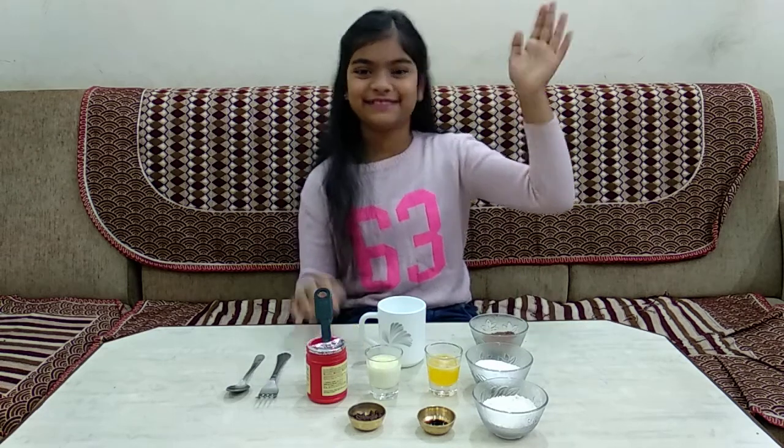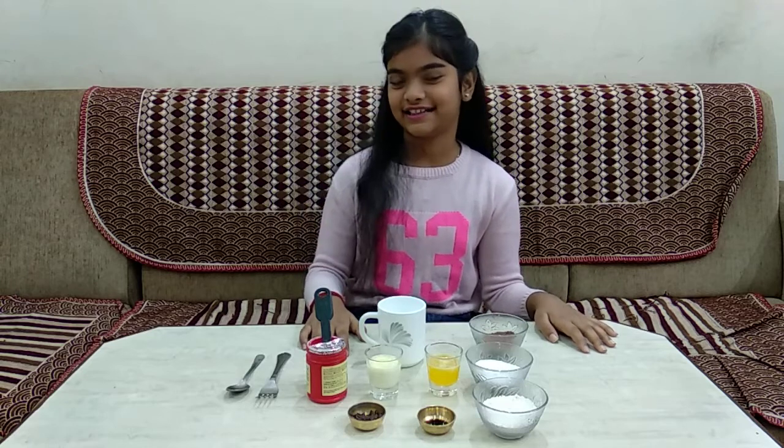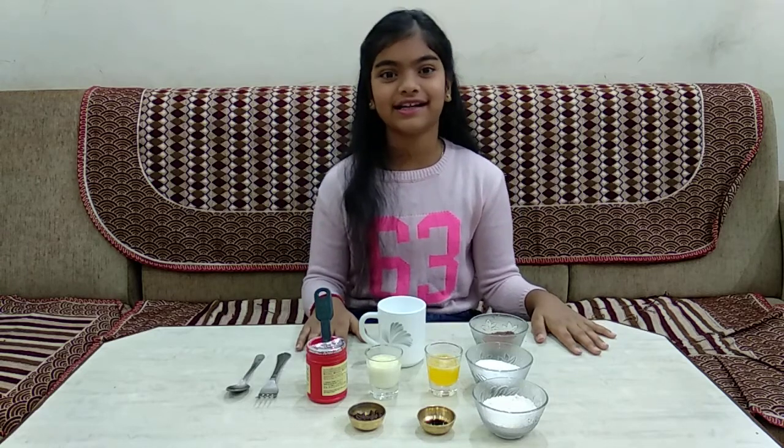Hi friends, my name is Sudiksha. Welcome back to my channel Sudi's Gallery. Today we're going to be doing mug cakes.